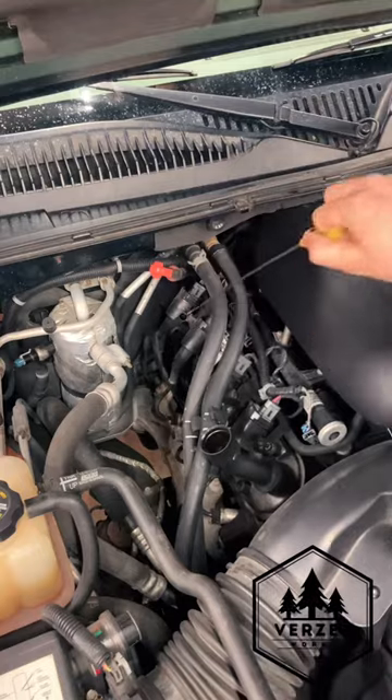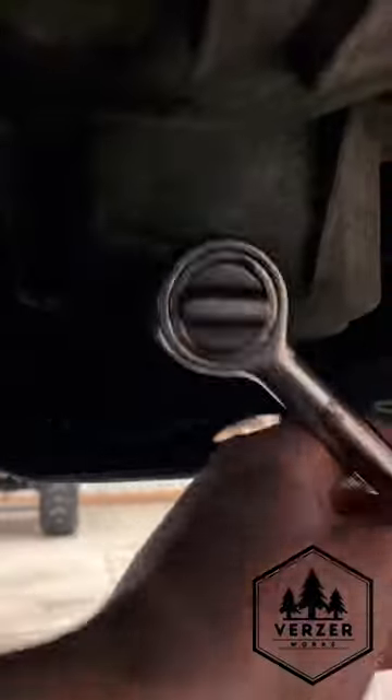Remove oil fill cap and dipstick. Grab oil drain pan and a socket wrench. Remove the oil drain bolt, then remove the oil filter.